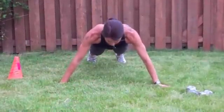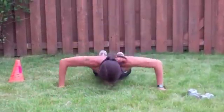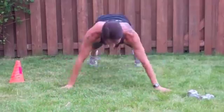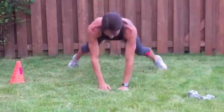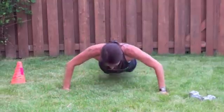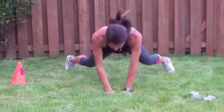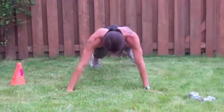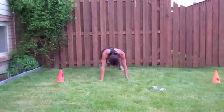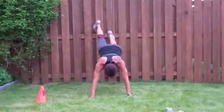We're going 10 star push-ups to start. 1, 2, 3, 4, 5, 6, 7, 8, 9, 10. You walk it back — lots of little steps. Even when you get to the wall, lots of little steps.